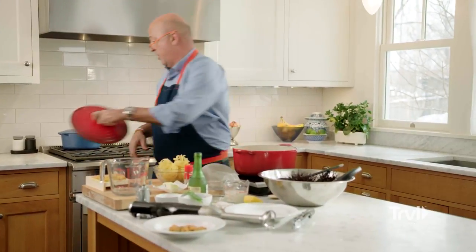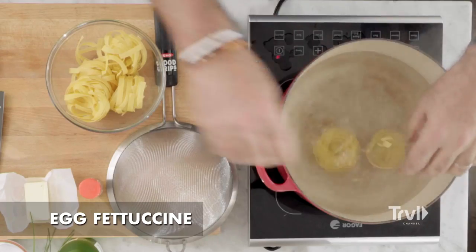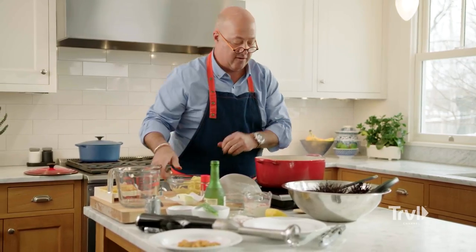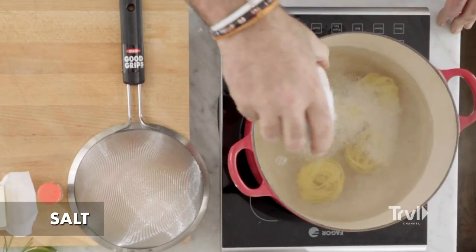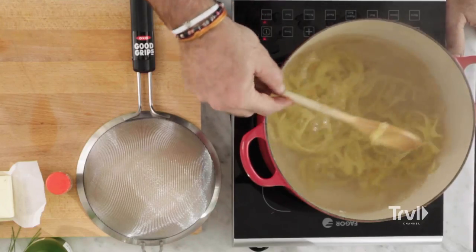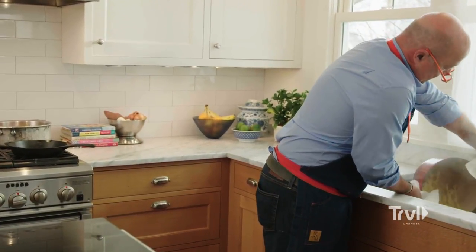Now it's time to cook our pasta. I happen to love egg fettuccine — put a couple of those nests in there. Add some salt, and these egg fettuccine won't take very long to cook, about four to six minutes. Then drain all of our pasta.